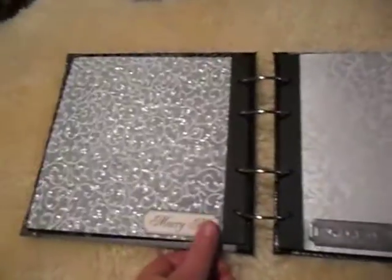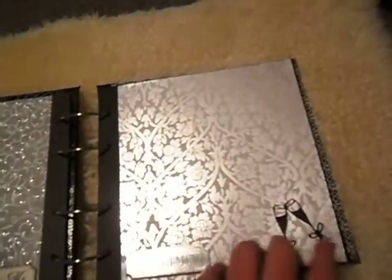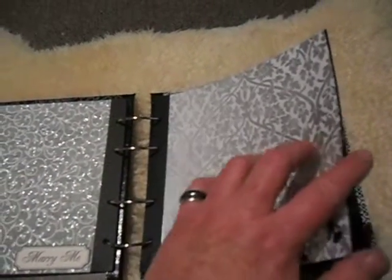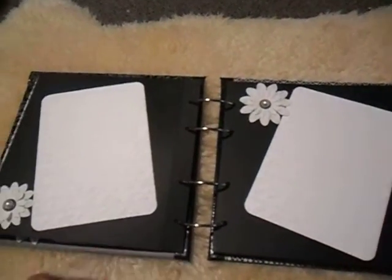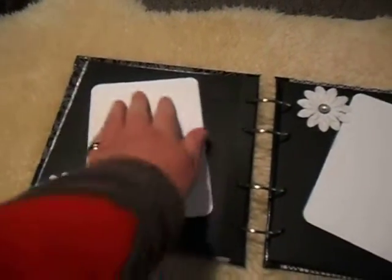It's lovely handmade paper and the rest of the book — all the paper and card stock — is from cardandscrapbookingonline.co.nz. Now this is the italic script and it's all embossed.